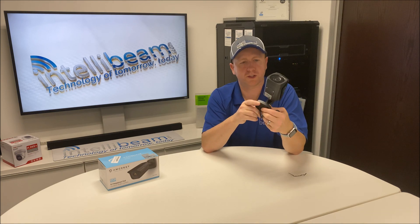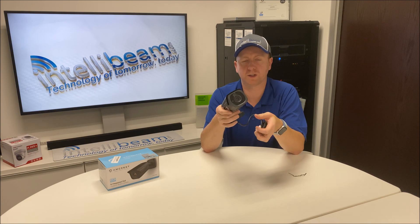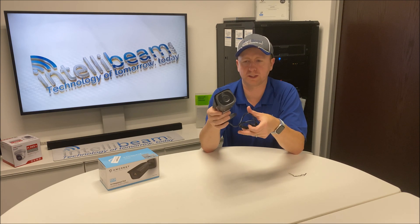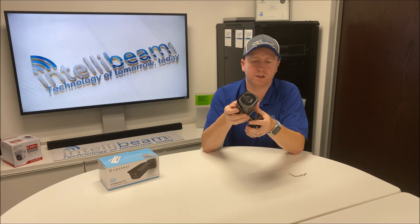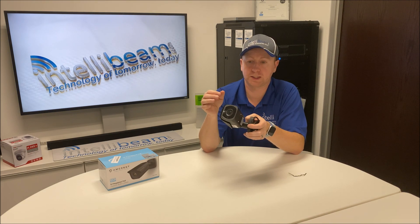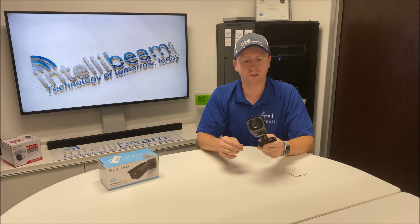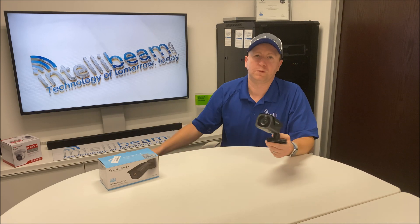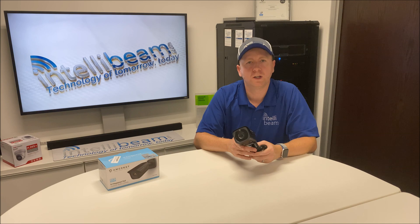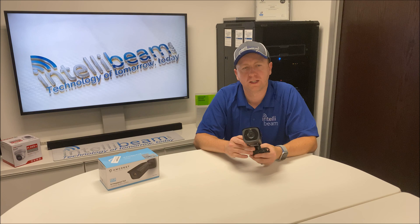So that was it, just a quick unboxing because we got this on Amazon for I think like 40-50 bucks after one of their lightning deals, and I figured I'd check out how some other camera manufacturers are doing. Especially at 50 bucks, why not — just see how it is. Set it up in a later video and show you guys what it looks like. Once again, that was the Amcrest Ultra HD 4K 8MP outdoor bullet, unboxing by IntelliBeam.